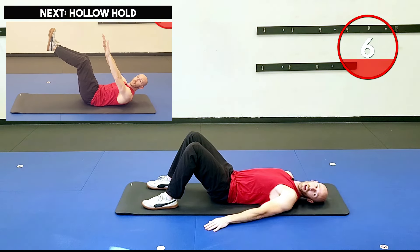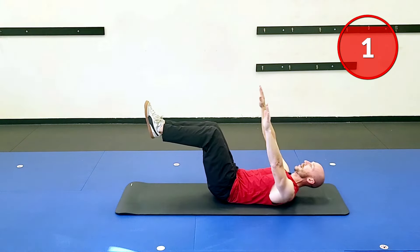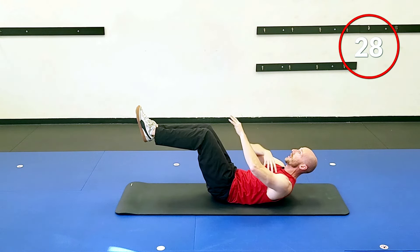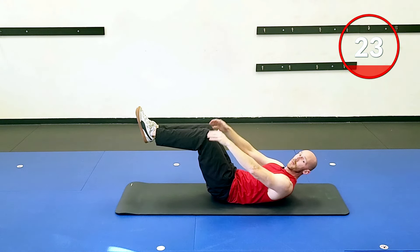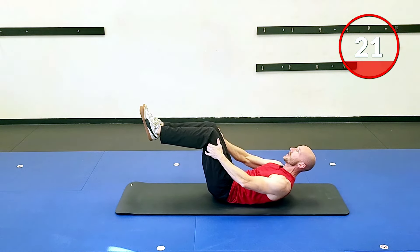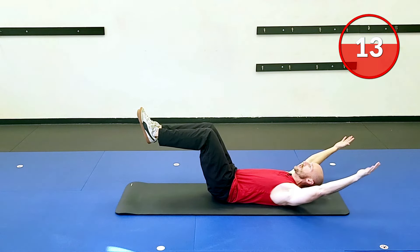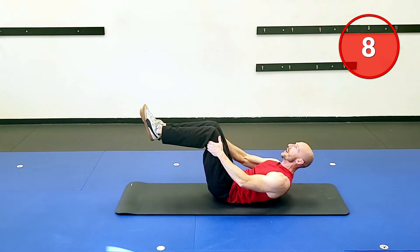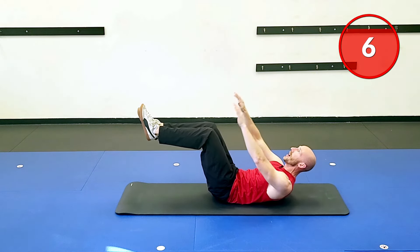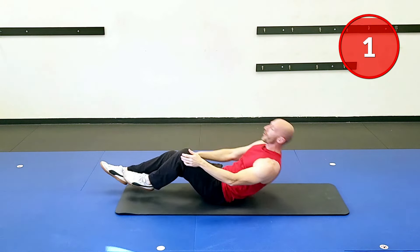Hollow hold — coming up. Use the assistance if you need to. Two, one, and bring it up. I like fingers just pointed to the ceiling. I'm going to use a little assistance. Just keep that tension on the core. If you're super strong and want to make this harder, bring your arms back — just make sure you're not just laying on the ground. I want shoulder blades up off the ground. Give me another two, one, and awesome.